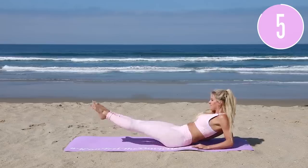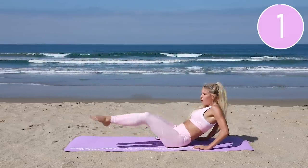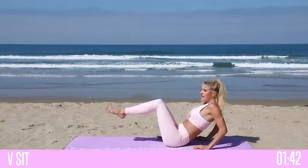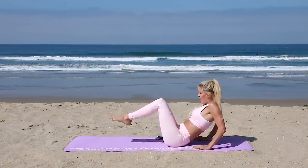Just a few seconds left — let's make it count. Three, two, one. Now hold here — squeeze, keep that chest up, ten seconds. Three, two, one.